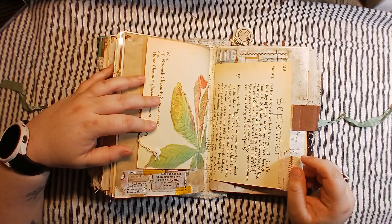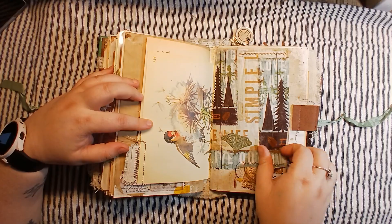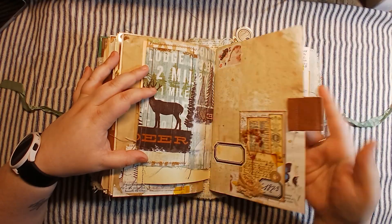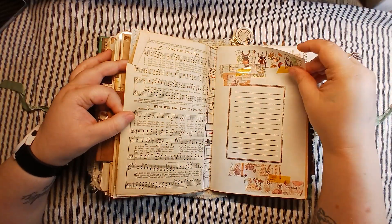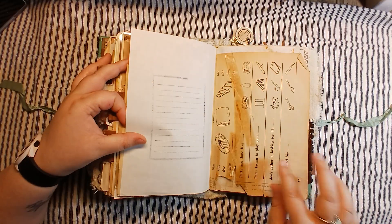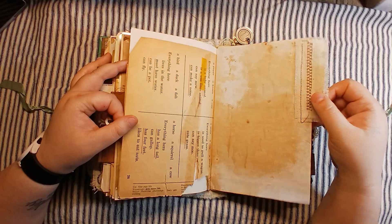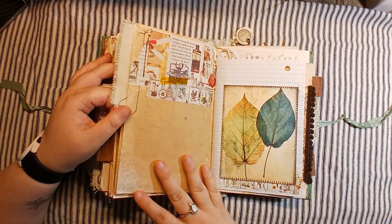So then we come into signature three, which is basically the same as the first two. It starts with your Edith Holden paper, has a little bit of fabric in it. This has been sewn into a pocket if you want to store some things in there, and a little bit of collaging on this page. There's that children's page — this one is really torn and has that old tape on there that's falling off, and it's just so yummy. Some coffee dyed paper with a tab on there.